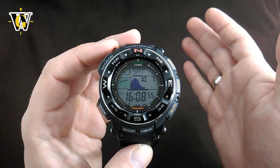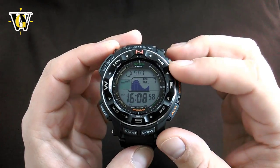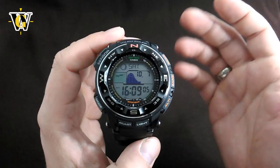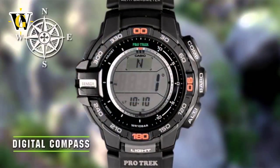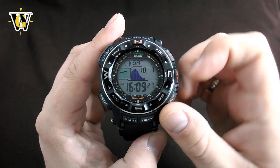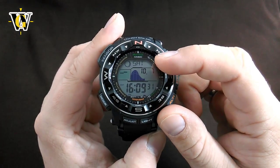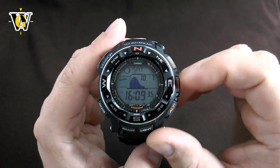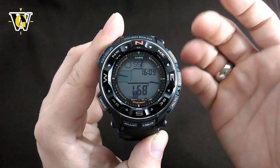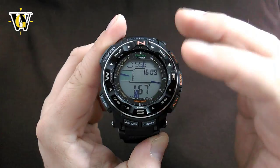However, in my own opinion, that's the only field where the new generation is better — in everything else, this watch is better. First, the duplex LCD. On the new generation, if you want to read the compass data, you have to use small dots or squares on the outer edge of the screen, which are tiny and sometimes hard to see, especially in a negative version. That scale is also used to measure the difference in barometric pressure and altitude gain or loss. On this older version, thanks to the duplex LCD — basically another LCD on top of the main one — reading all this data is easy, legible, and it looks awesome because it's colored, giving off a feeling of luxury.